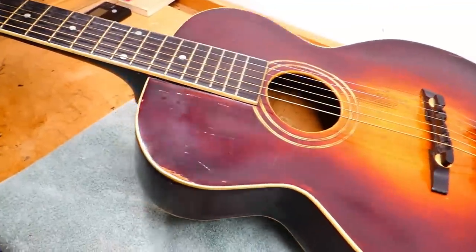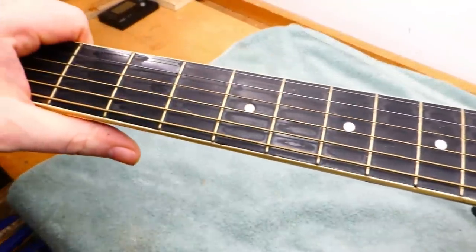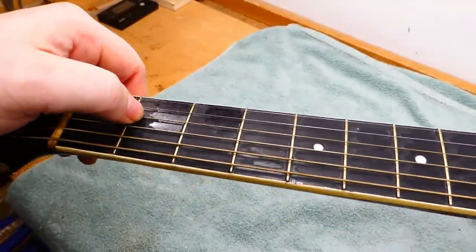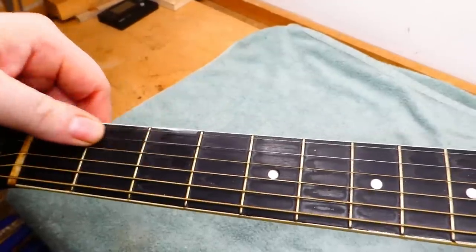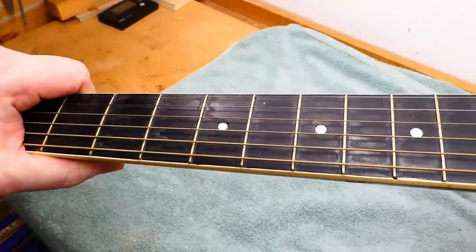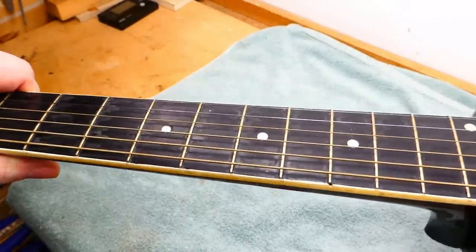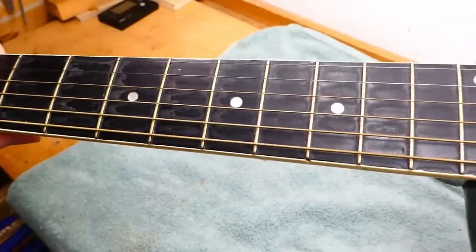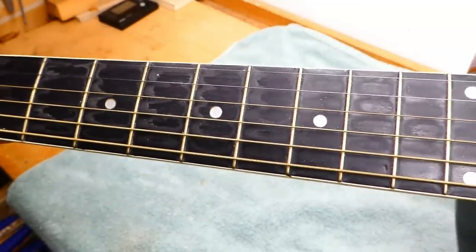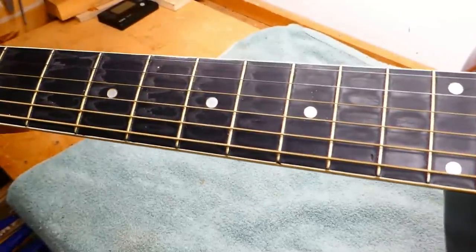This has had a fret job too, I think — it's hard to say really. There seems to be some epoxy fill down here in the cowboy chord area. They used very small wire, which is kind of annoying to most people who try to play on it, so we're going to put on a bigger wire, and at the same time we can true up the fingerboard, which is a little bit off.